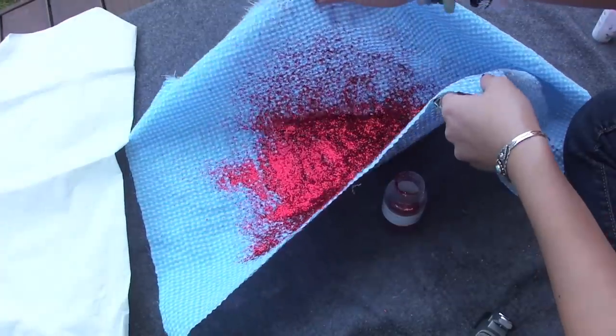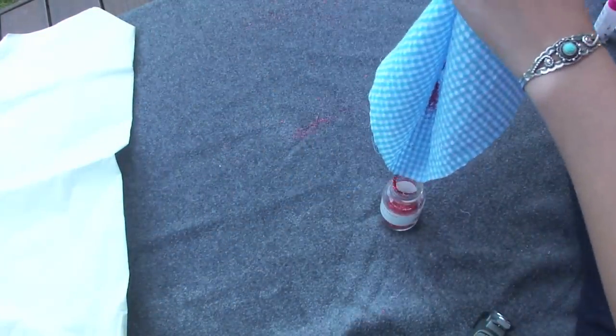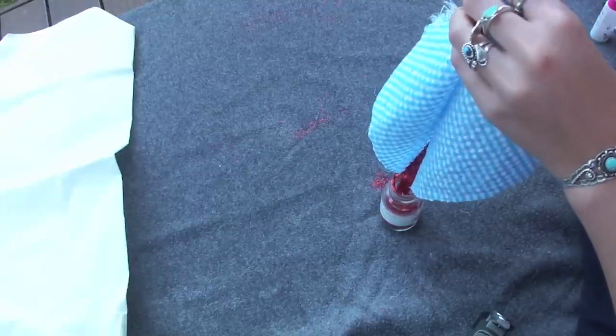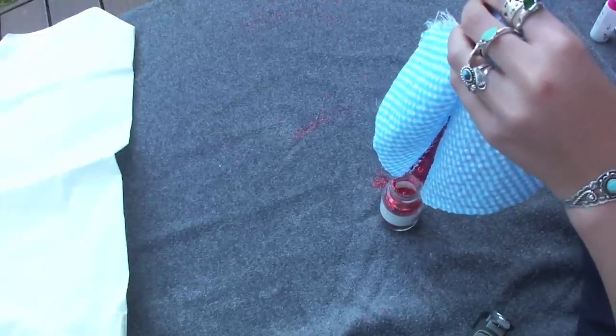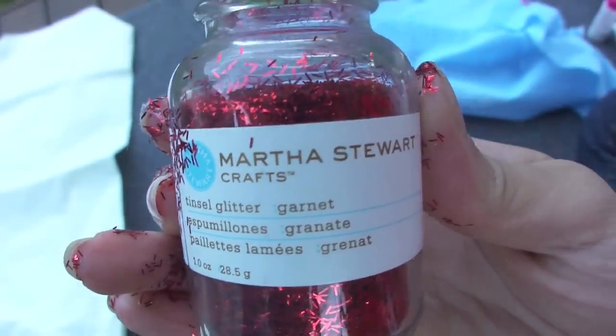So once you're finished, the bottle should be nearly empty. But that's okay, because we're going to put the leftover glitter back into the bottle. And look — your bottle's basically full! It's magic!